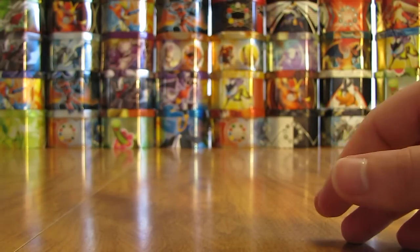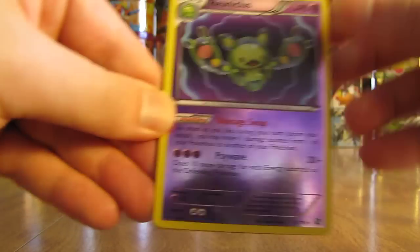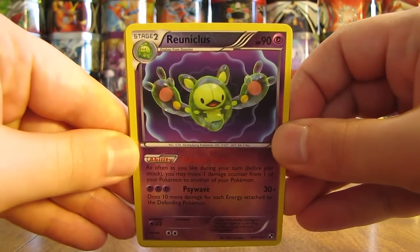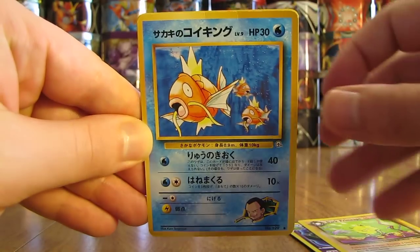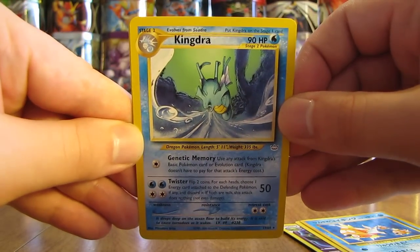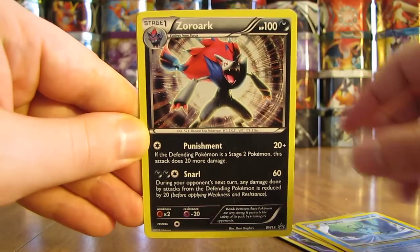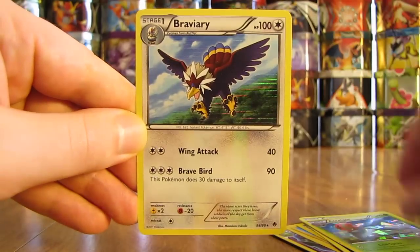Next sleeve has Rayquaza right on the top here, so here is the reverse holo. There's a Dark Prime Ape. Magikarp. Kindra — like the artwork, and this is a rare card. Followed by Zoroark. Axelgor. And a Braviary.